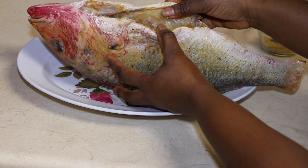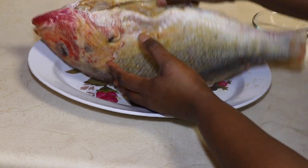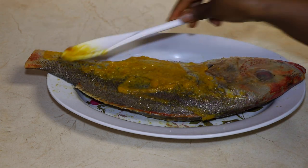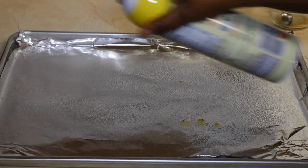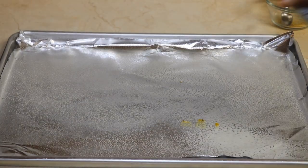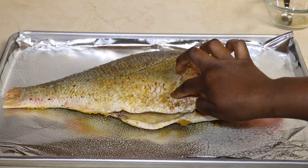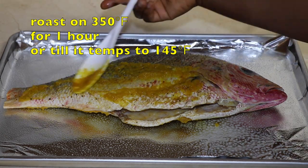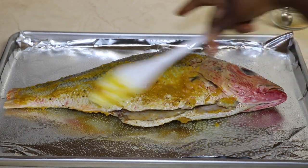After the sauce is done, I rub it on the fish as well and put it on a sprayed, lined aluminum sheet pan — I only spray the aluminum because I don't want the fish to stick to it. After I do that, I just pop it in the oven for about one hour at 350 degrees.